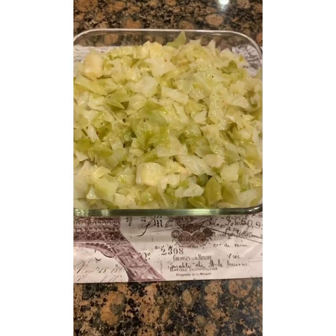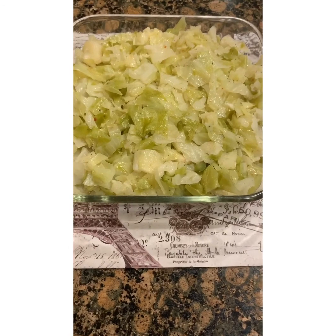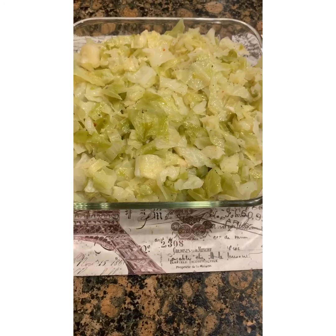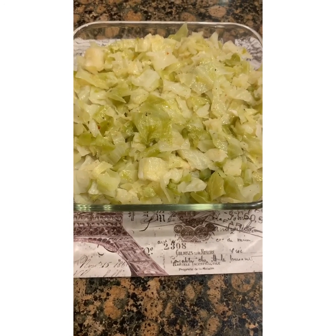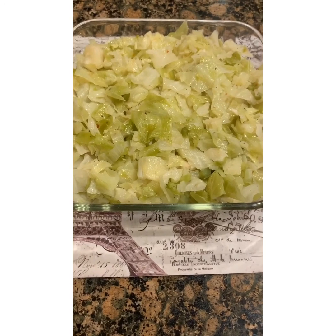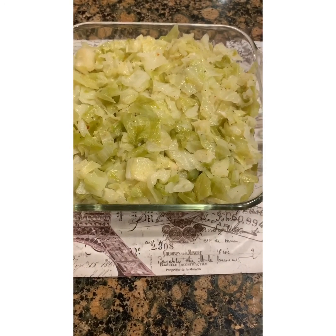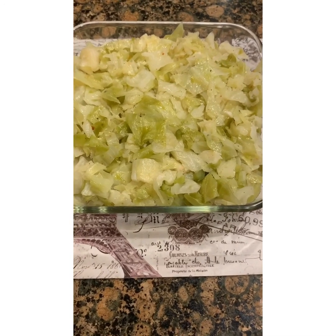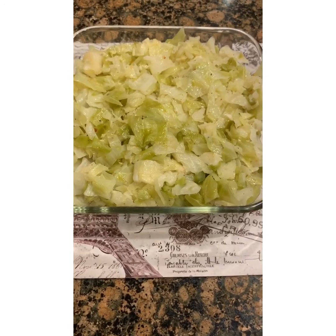There you have it — smothered cabbage! A little simple dish, real simple, good for vegetarians. Check it out — another Sweet Soulful Cooking with Lowell episode. Stay safe everybody, thanks for watching, see you next time.